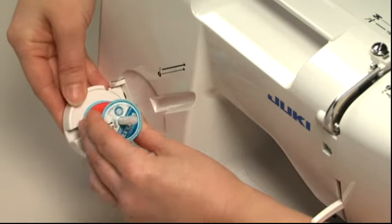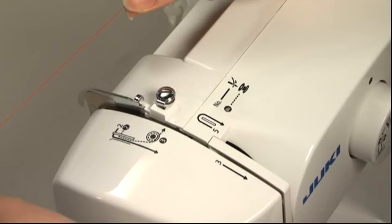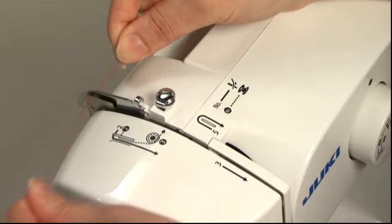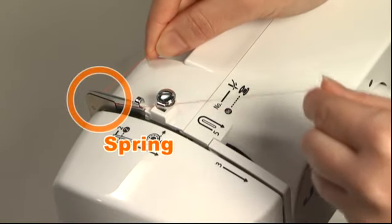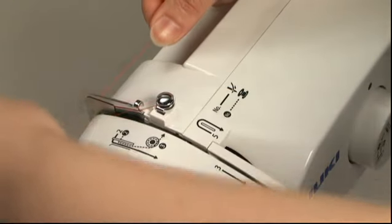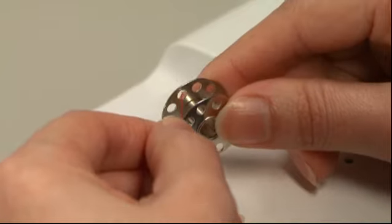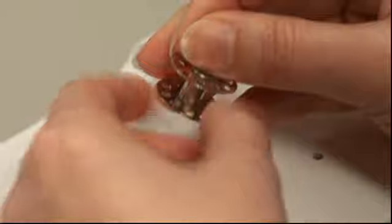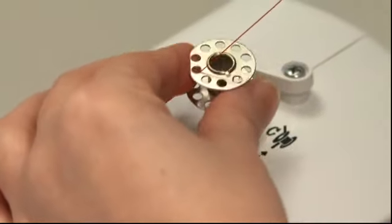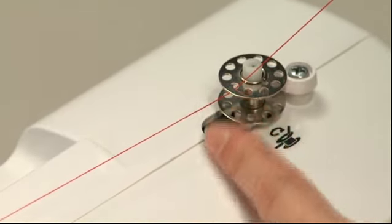Place a thread spool onto the spool pin and attach the spool cap. Pull some thread off the spool, hold it with your right hand, and thread it through the thread guides and through the spring. Wind the end of the thread once around the bobbin winder tension disk. Pull the thread through the hole in the bobbin from the inside out. Place the bobbin on the bobbin winding shaft, hold the end of the thread, and push the bobbin winding shaft to the right until it clicks.